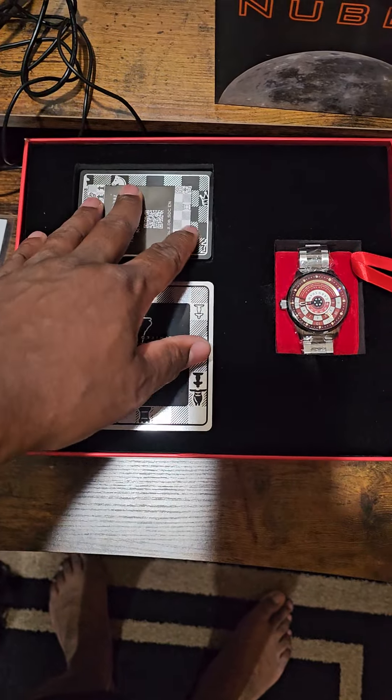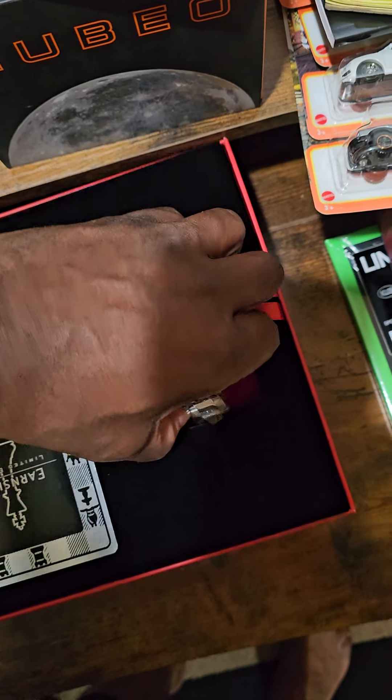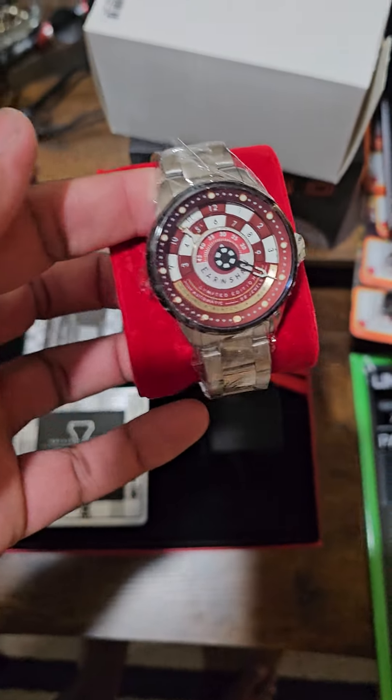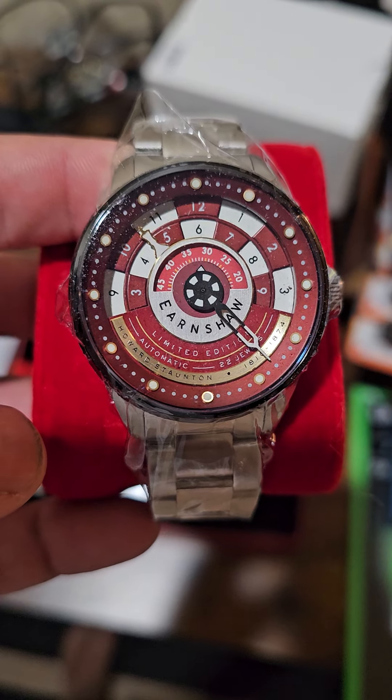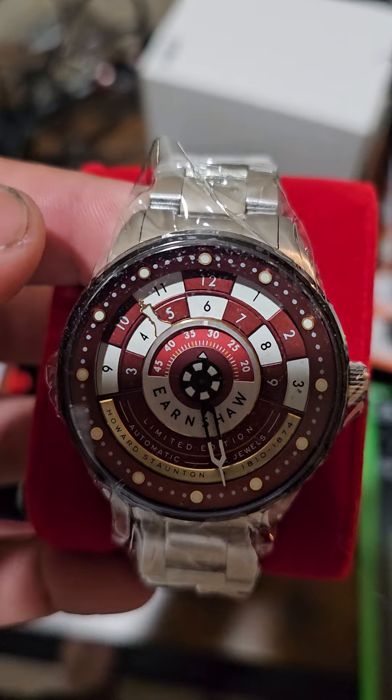It would have been nice if at least one of these were metal so we'd know it'll last a while. But this is what we're here for - oh my goodness, that is nice! It is an automatic. Look at the detail, you see that chess piece there?